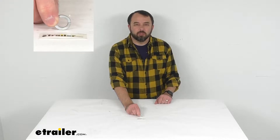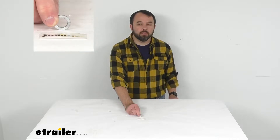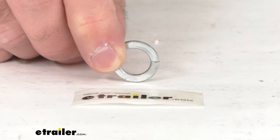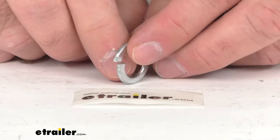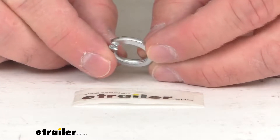Hi everybody, Andy here with eTrailer.com, and today we're going to take a brief look at this replacement lock washer for the trunnion keeper bolt for your FastWay e2 weight distribution systems.